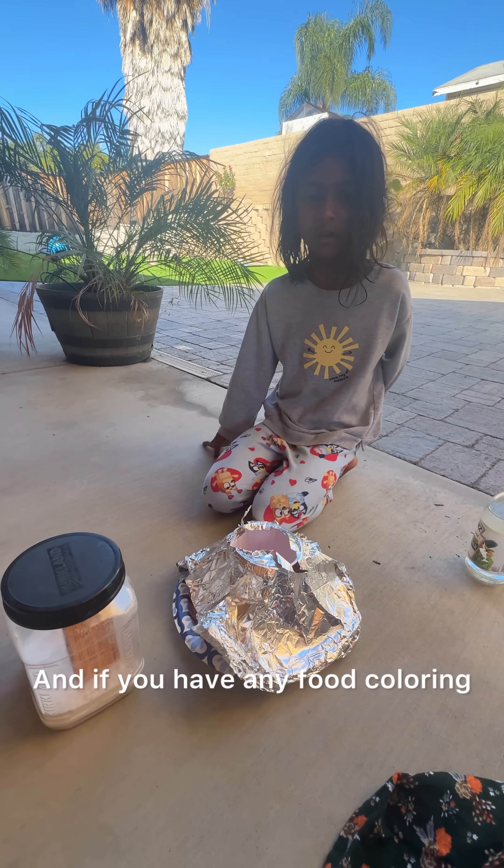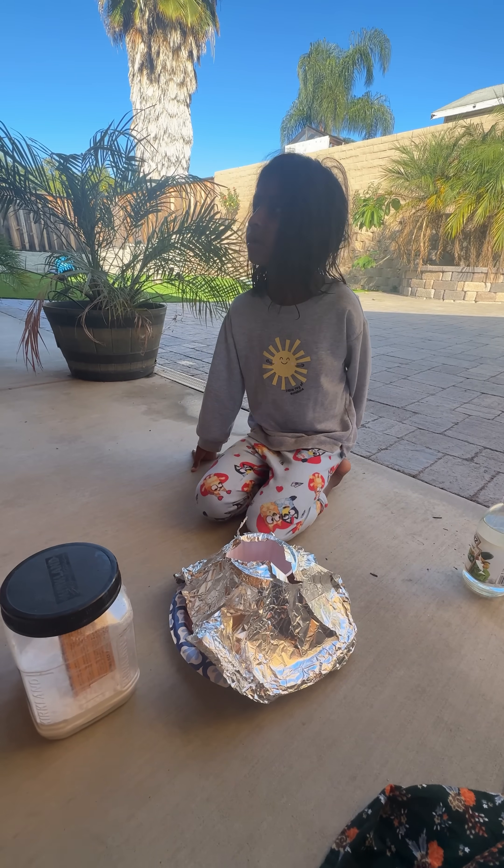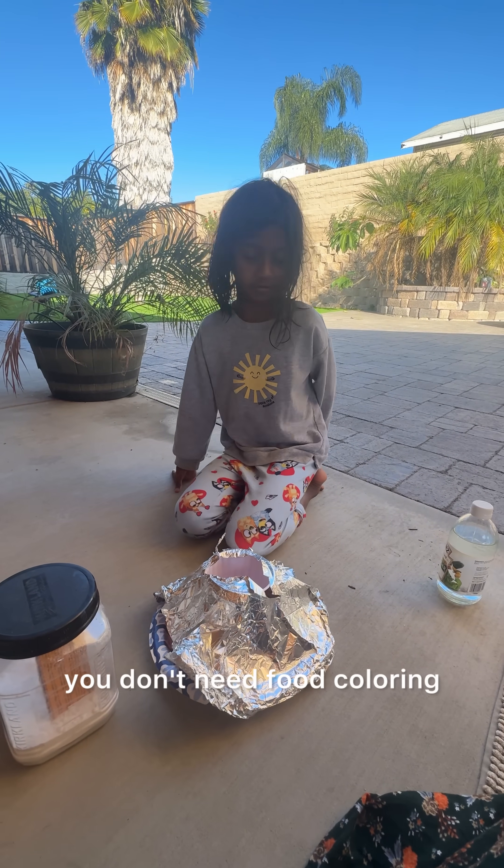And if you have any food coloring, you can use it. If you don't have food coloring, you don't need it.